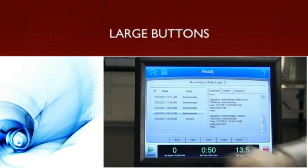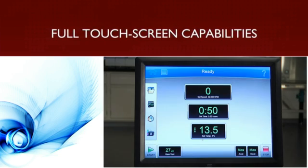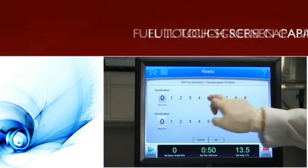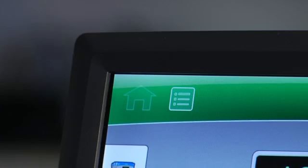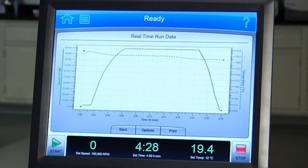Since the Optima X series is fully touchscreen capable, all of your data is entered on the screen and all buttons are easy to see and reach. With more screen space comes the ability to display more data, so you can see how your instrument is performing. And with the Optima XPN, you can track the progress of your run with real-time speeds and temperature graphs.